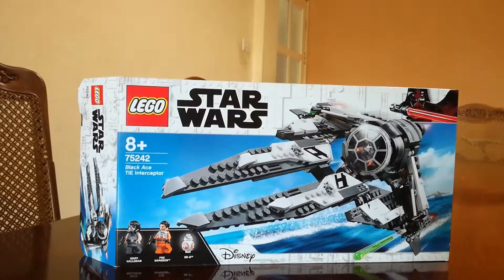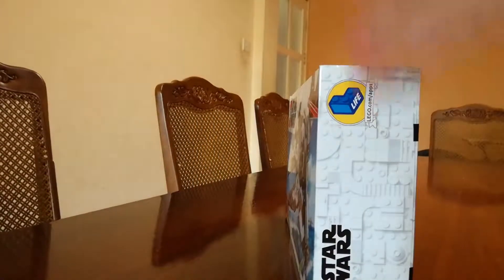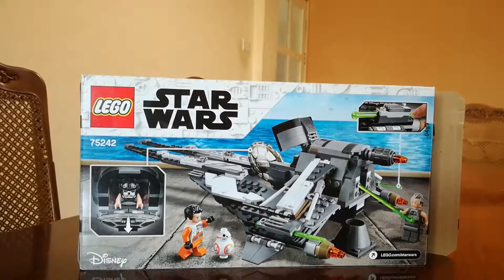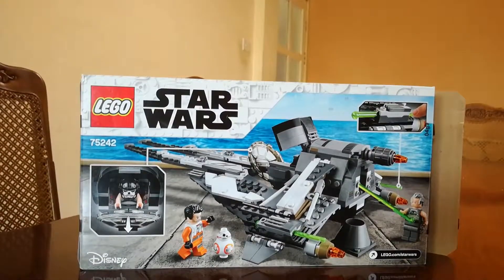Hello ladies and gentlemen, this is my review of LEGO Set 75242, the Black Ace TIE Interceptor. It comes with unknown pieces. As you can see, this is the front of the box. Inside nothing much, but there's a coat here. The back of the box shows all these kinds of play features, and you can put in minifigures and put spring-loaded missiles. So let's take a closer in-depth look at the set.